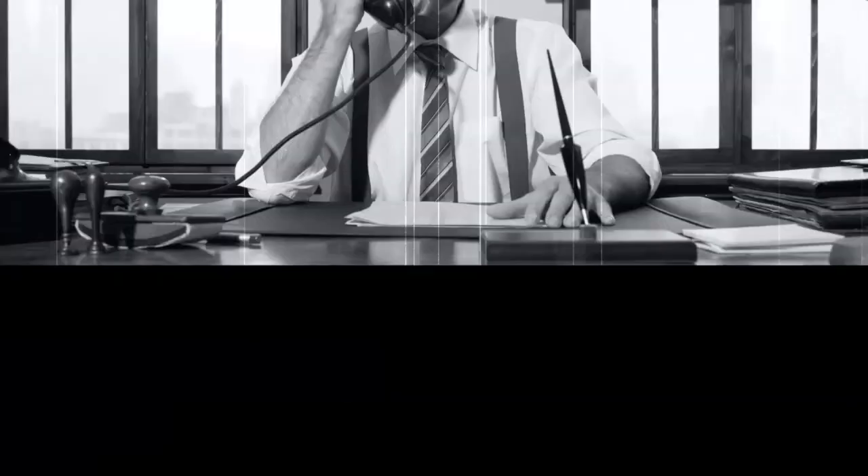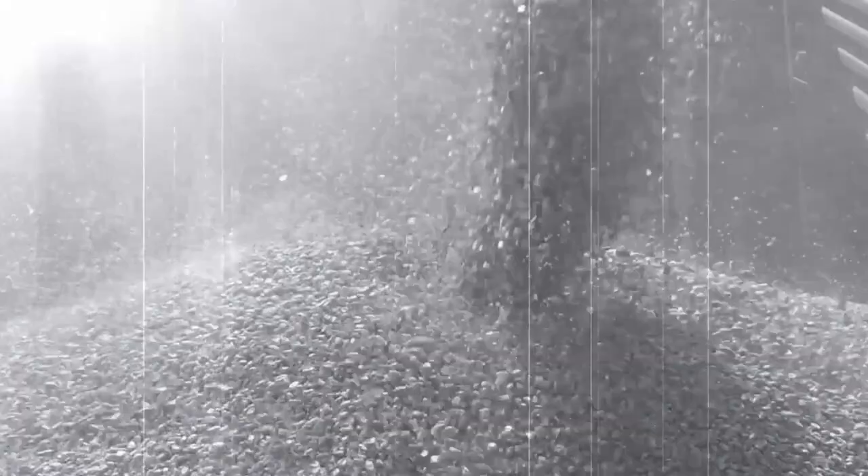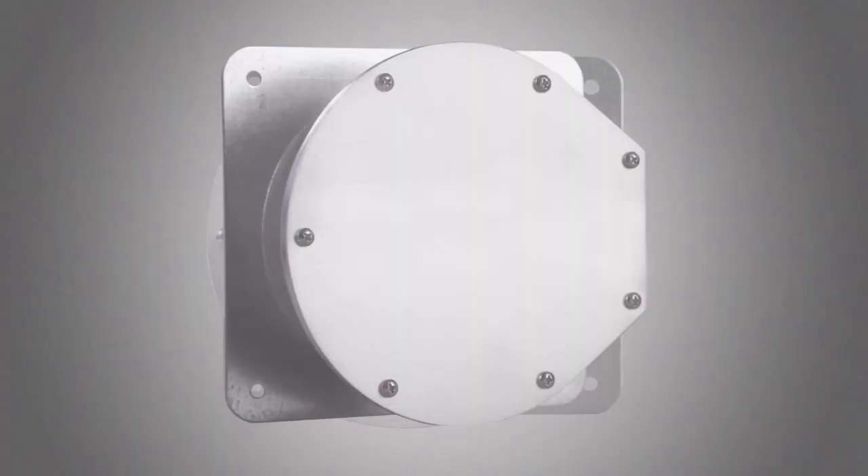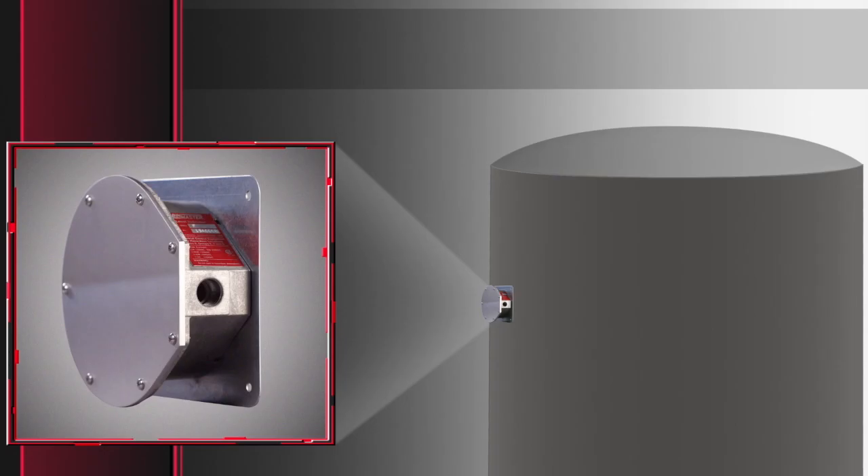In the 1960s, a seed corn company called Garner Industries had an annoying problem. They kept overfilling their bins, making a mess and wasting valuable seed. They asked Garner to design a system to alert when bins were full. The result was the company's first diaphragm switch.